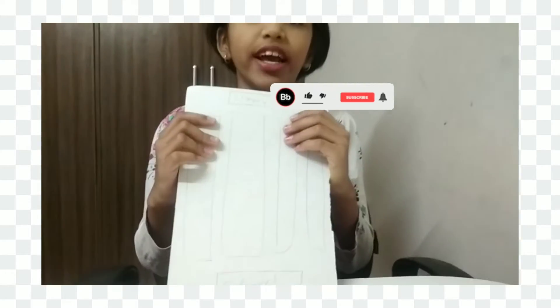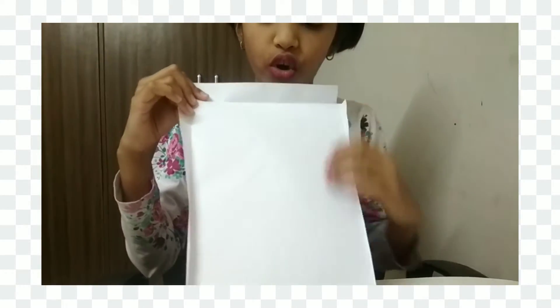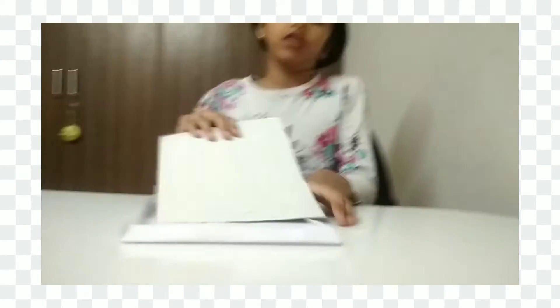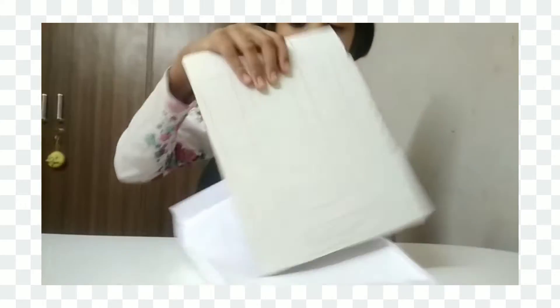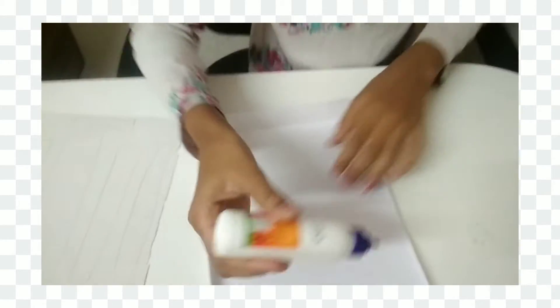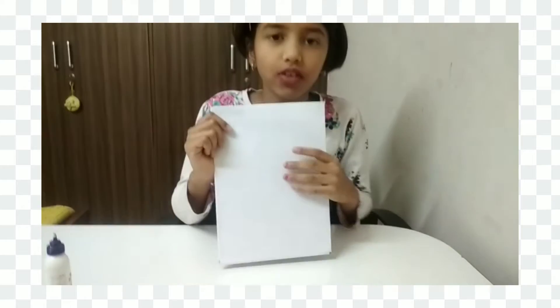First we need a cardboard like this one. Now I am going to stick this white sheet. I am going to place it like this at the four corners. Now I am going to put it over here and stick it at the edge, then in the middle. This is the front and this one is the back.